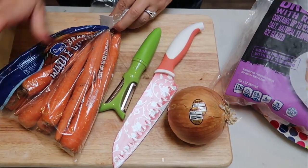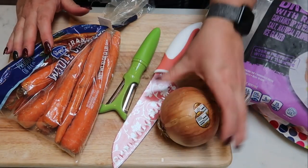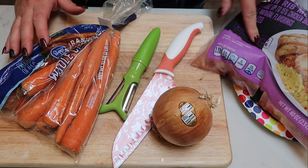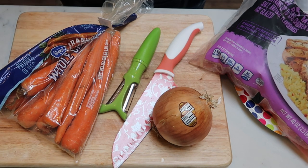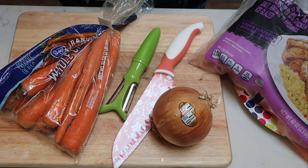The first thing that we need to do is peel and chop our carrots, chop our onion, and I'm going to chop all of the fat off of my chicken and cut it into smaller pieces. And then we'll be ready to start our chicken cobbler.